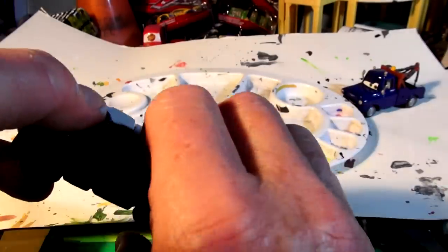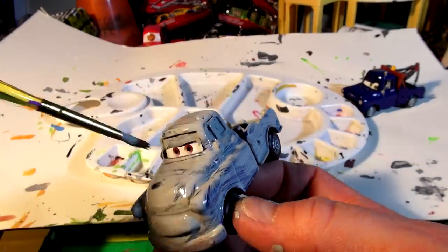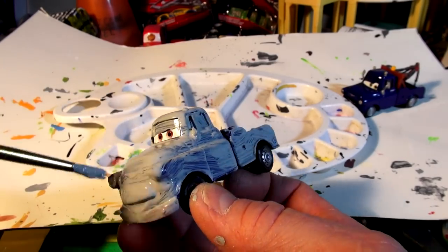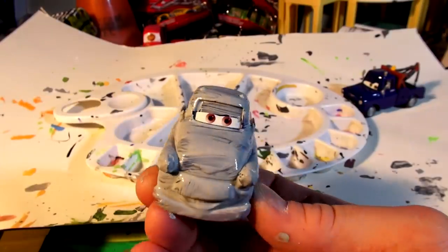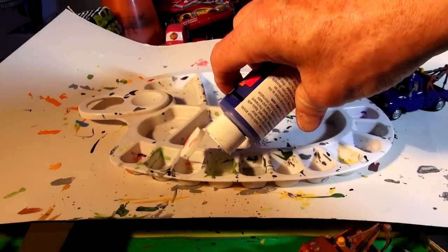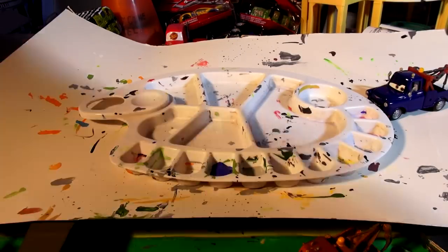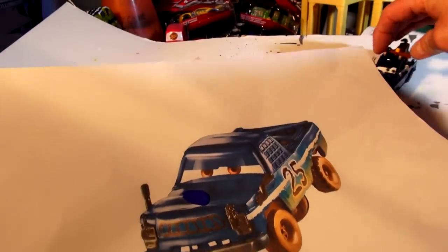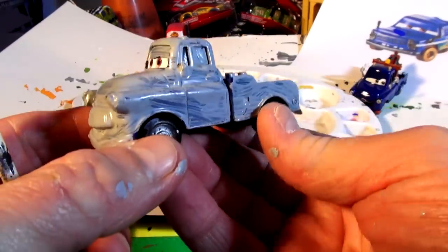The primer isn't looking very good because it's white going over a dark blue truck, so I won't put a second coat on. The next coat will be the blue that matches Broadside more closely. I'll let this dry and come back in a few minutes to start the first coat of blue. I'm starting with a dark blue to see if it's close — looking at the picture, it's actually very close, quite different from the original Ivan color.